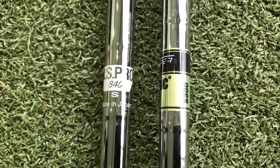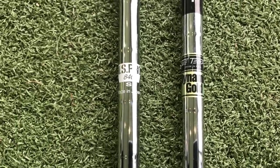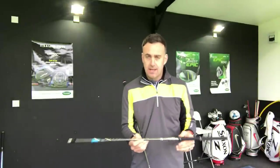Then I'm going to switch to the NS Pro 840 shaft — a very lightweight shaft, also coming in stiff, an inch longer, and weighing in around 90 grams. So there's a good 40 to 42 gram difference between these two shafts. The NS Pro promotes a high launch, high spin, and it's tip soft. So it's one end of the scale to the other, and it'll be interesting to see how that changes the spin numbers of the golf ball.